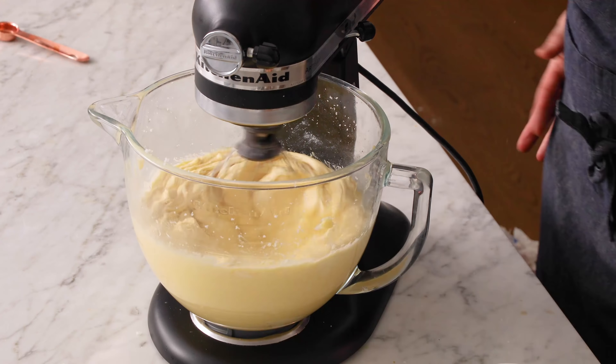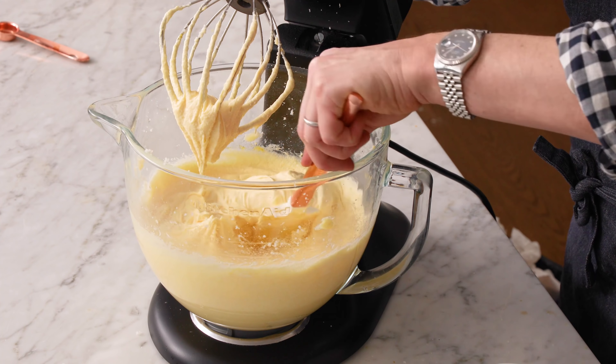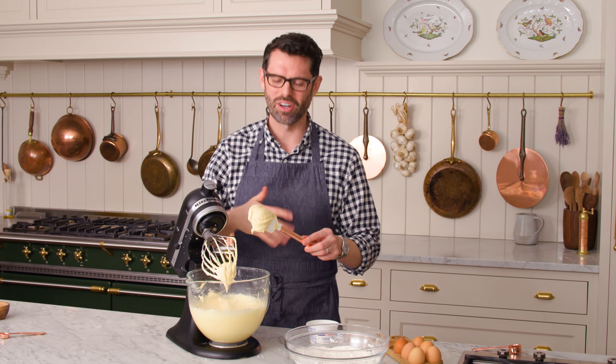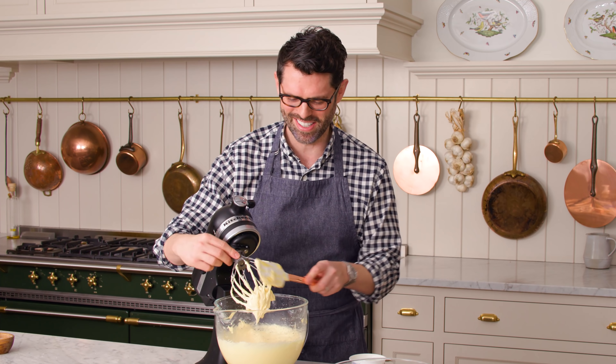Mix it up one more time. Look at this whipped confection — it looks beautiful. By whipping it longer, the butter reincorporated and it's going to be perfect.